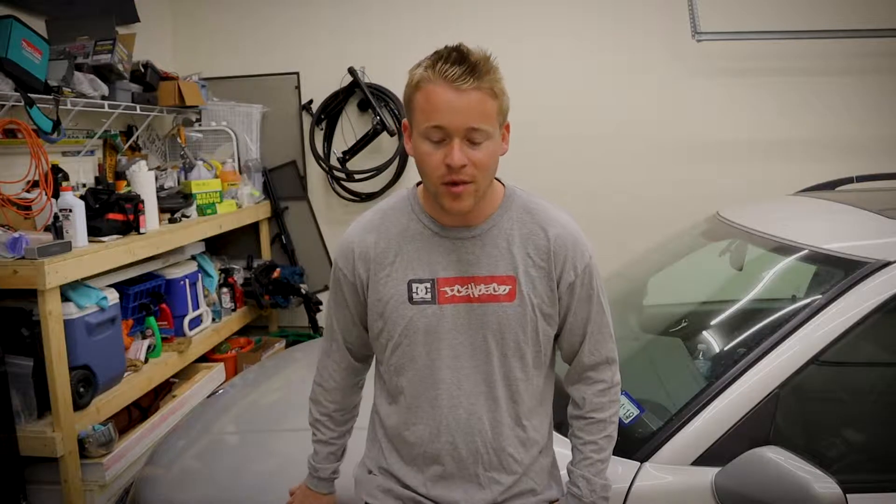Hey guys, welcome to another episode. Today I'm going to work on battling this same check engine light that I've been battling for a few months now on my Project Saab 9-5.